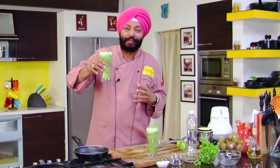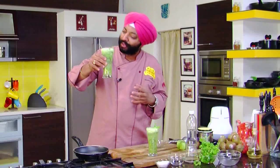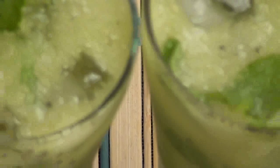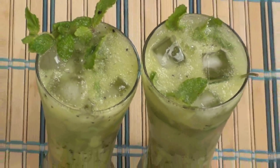What a summer drink to have — Virgin Kiwi Mojito! Can't wait to have this one. You want to make it? Just do it the way I've done it. For more information, visit our website.